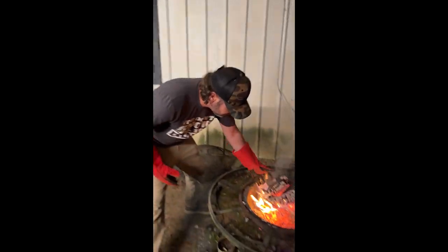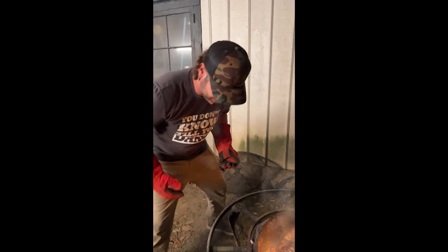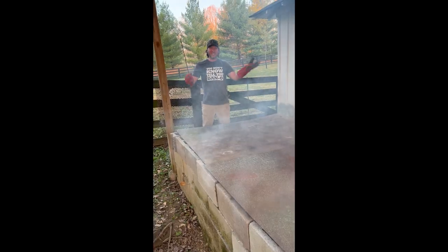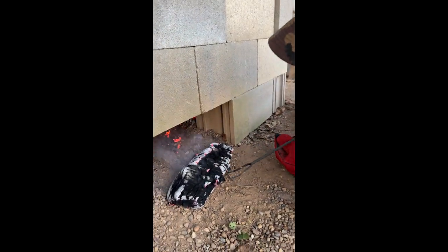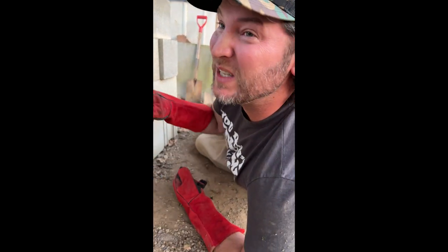Now you can see our coals are depleted, so we're gonna build another fire again — we're gonna do this all day long. If this ain't fun, I don't know what fun is. So we're at about 245°F right now. I got a log over here, pushing this big coal in, moving it right over to the side. We're trying to get to about 265°F.